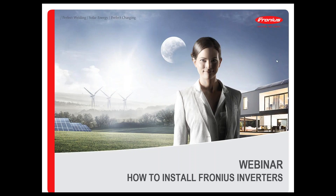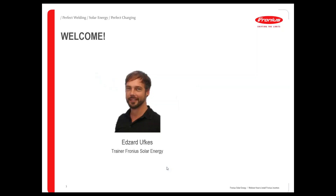Let's start with the webinar concerning how to install Fronius inverters correctly. During this 45 minutes I would like to show you the possibilities Fronius gives, the types of tips and documentation which you will get from Fronius when you receive the packages, and what you can also receive via website or digital support. I will show that step by step.